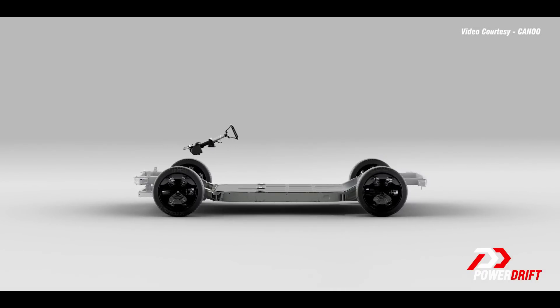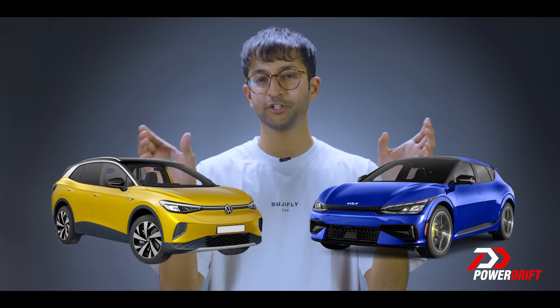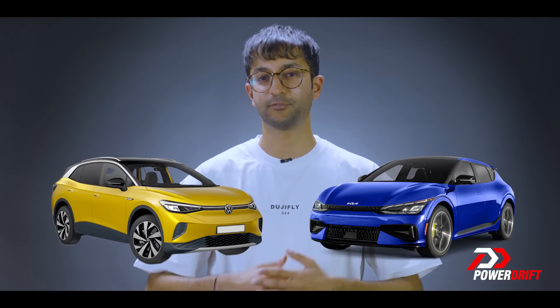And then finally, you have the attachment points for the suspension and the mounting points for the body. Since the batteries are in the middle, you'll notice that a lot of EVs like the Kia EV6 and the Volkswagen ID.4 have very long wheelbases and very short overhangs to maximize space for the battery.